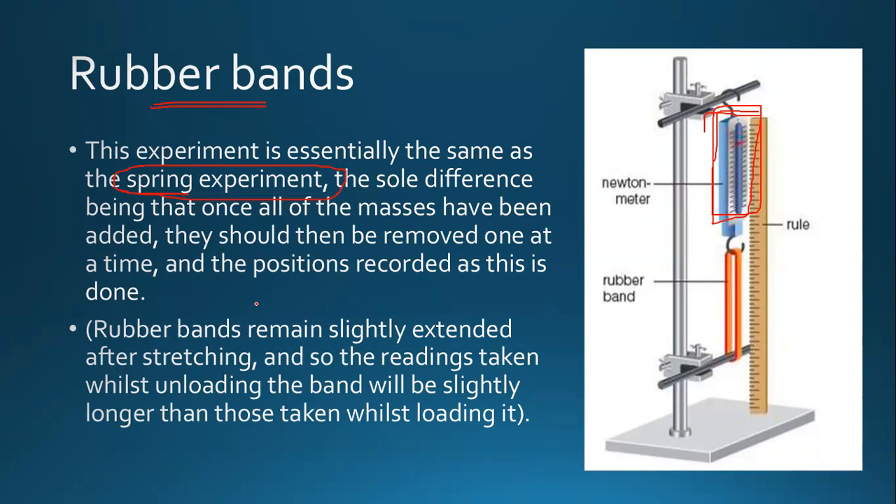And then we have the case of the rubber band. Everything is the same, the only difference being that the Newton meter records how much force has been applied on the rubber band and tells you the value. You do not remove all the masses at once — you remove them one by one. This is all for Hooke's law in the case of springs, wires, and rubber bands.